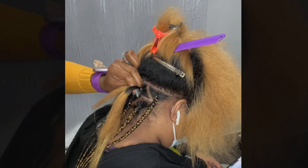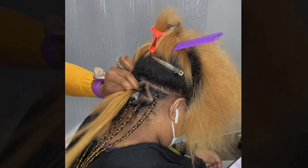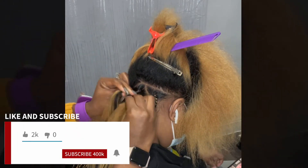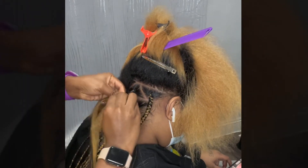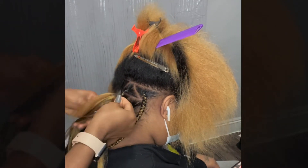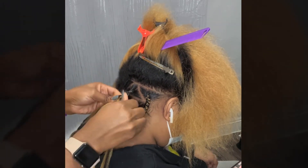I braid it twice and then I'm adding in the hair. The hair you add into it has to be the same size for you to have good-looking, non-crooked braids. Don't forget to like and subscribe, comment in the comment section if there's anything you'd like to see, and click that bell button.